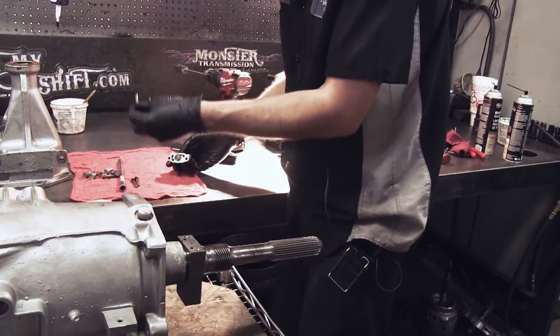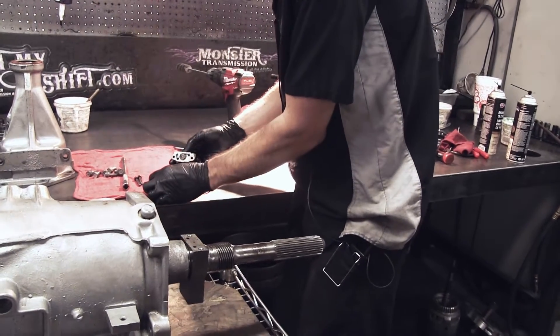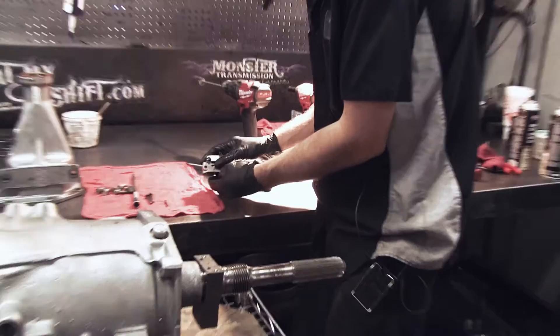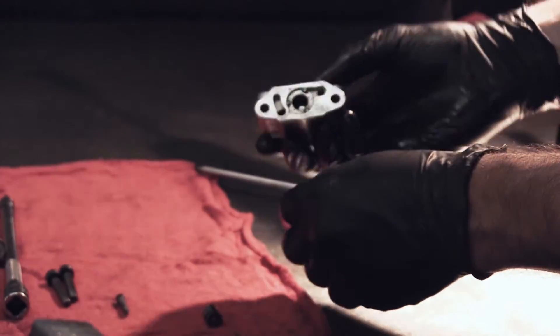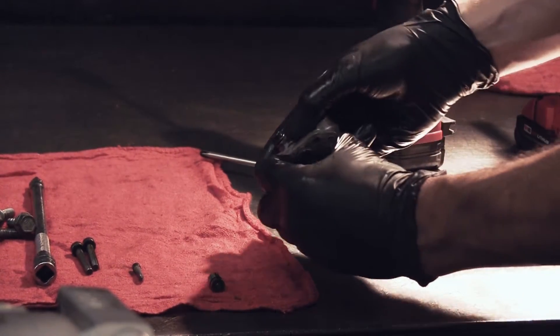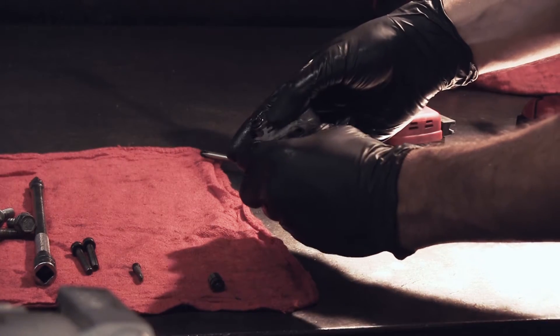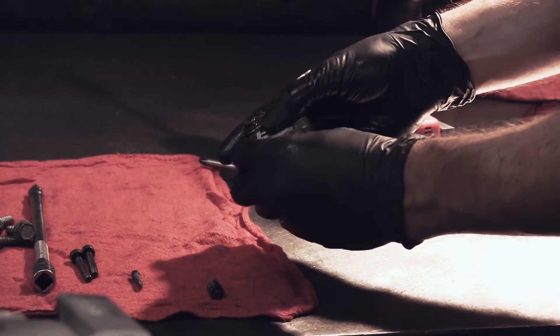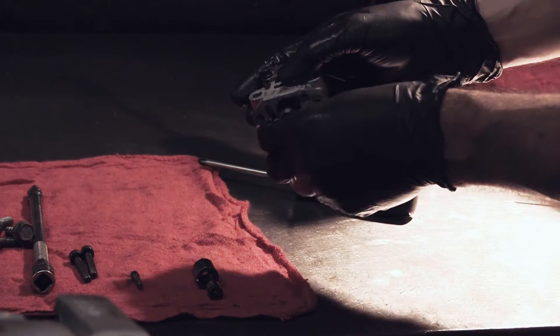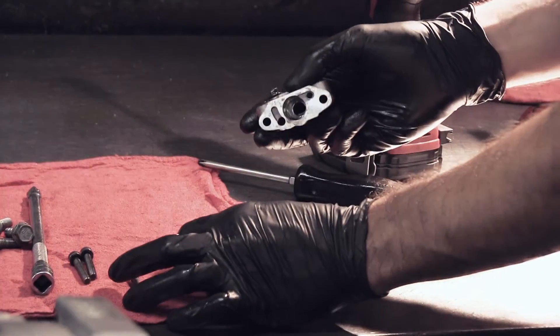Tip it over slightly and slowly — make sure you don't lose anything because some things might just fall out on you. You should have a screen inside the governor. Set it down on a rag and start slowly pulling the stuff out. If it's sticking, tap it on the table a little bit and pull it out. It's very important to lay everything out the way it comes out because it has to go back the same direction and the same way you took it apart.